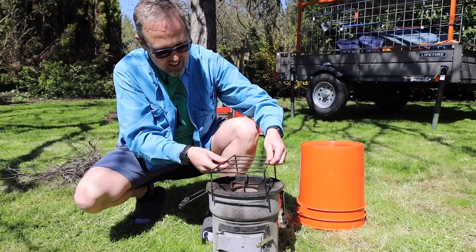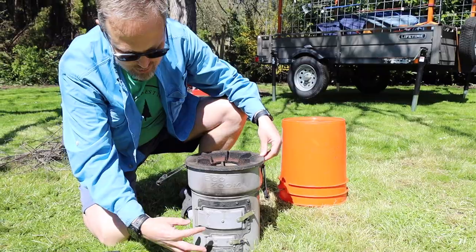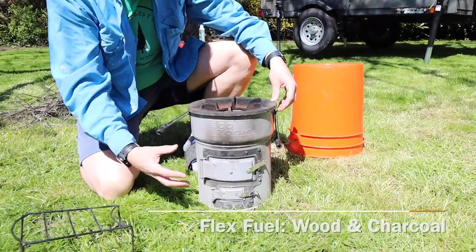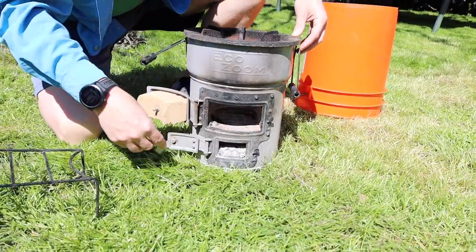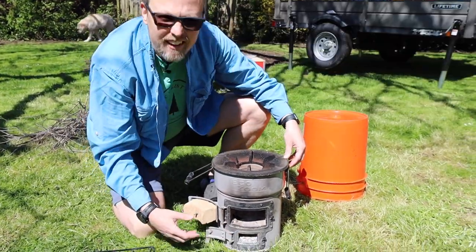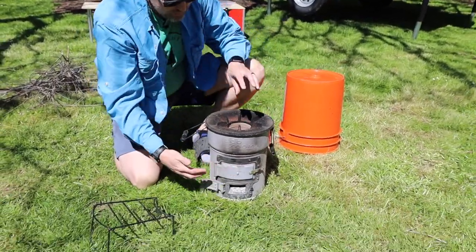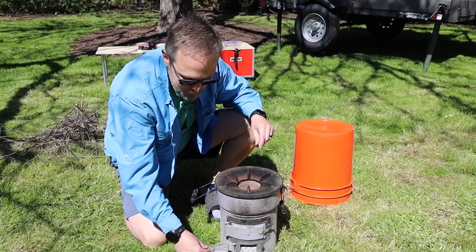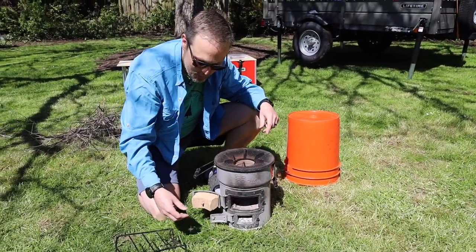So we have the EcoZoom Versa. The Versa model has two chambers because it's a flex fuel — it can burn wood and charcoal. They make two models: one just burns wood and has one big opening, and then the dual fuel has two openings. If you're burning charcoal, you just close that one, drop your briquettes in there, leave this one open to suck air in. We mostly use wood — actually, we've never used charcoal.